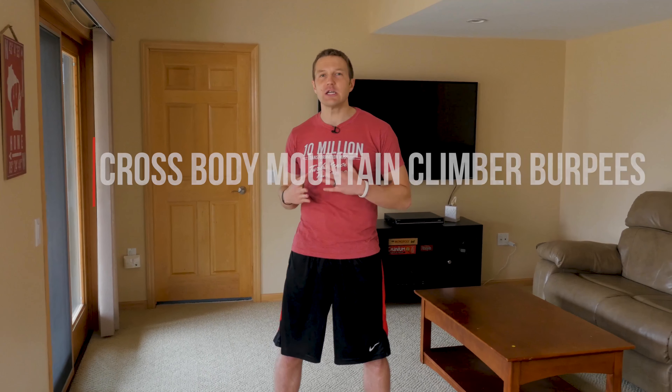Exercise number one: we are doing cross-body mountain climber burpees. That is a mouthful, and we're going to do the low-impact version, so there's not going to be any jumping whatsoever.